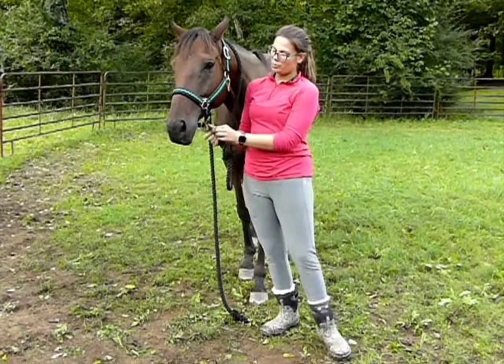A lot of times people will attach the lead rope to the incorrect spot. I've seen lead ropes attached here, and I have seen lead ropes attached here. But really the correct spot is this sliding ring under his chin, and that's going to give you the best connection point to be able to lead him properly.